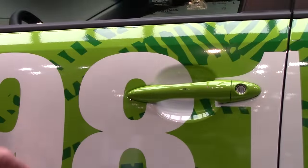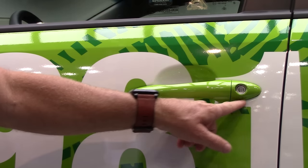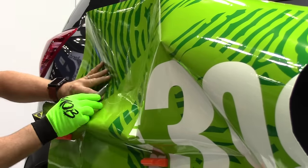After we lock this down with a hinge, draw this out exactly where it goes, and then we pre-cut this shape right here. That way it relieves all the tension and stress around the handle.